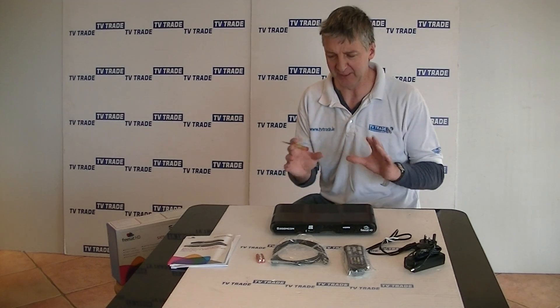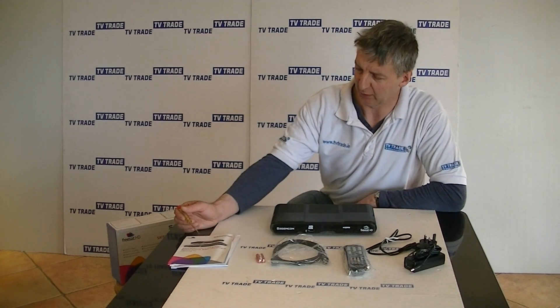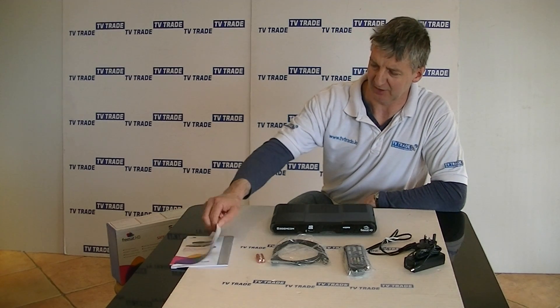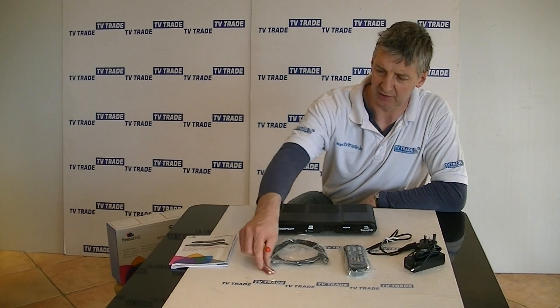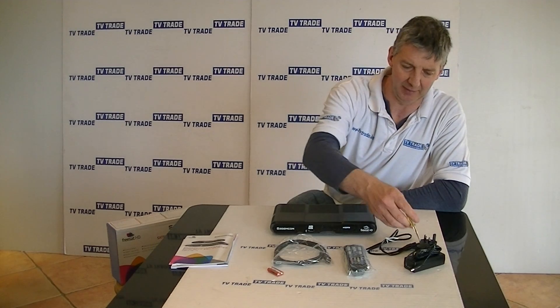In terms of this particular model, let's look at what comes with the box. We have a user manual, a set of Triple-A batteries and a remote control, a HDMI lead, and a power unit.